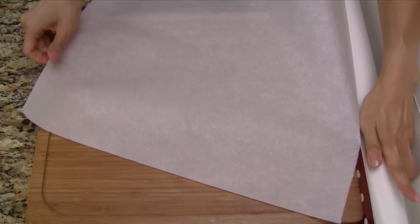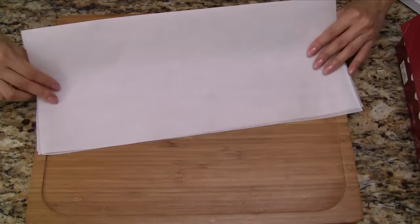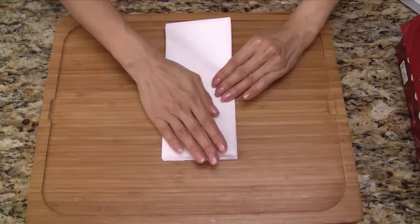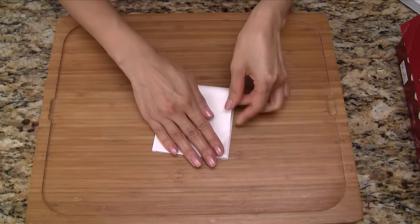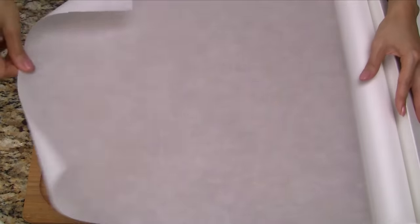Tear off a sheet of parchment paper about 16 inches long. Fold the sheet in half and then in half again, and then once more, fold in half and then in half again to make these small sections. Next, use a knife to cut out the parchment pieces. Repeat this process with 2 more sheets of parchment paper.